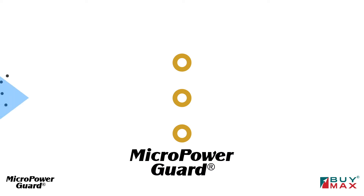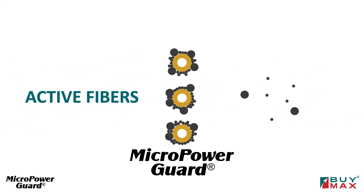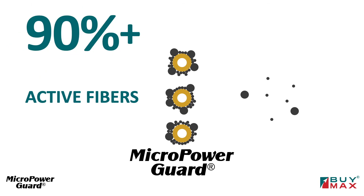Compare MicropowerGuard: the particles load all the way around the active fibers and arrest more than ninety percent.